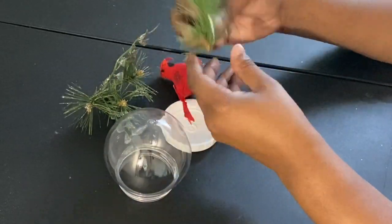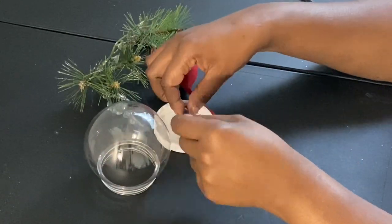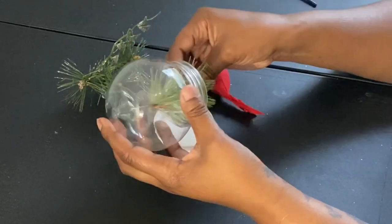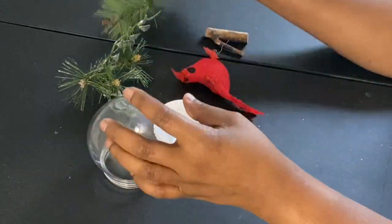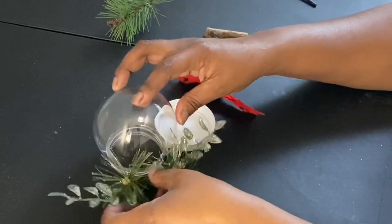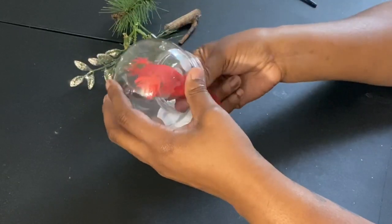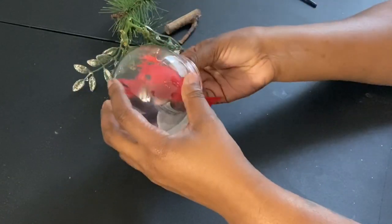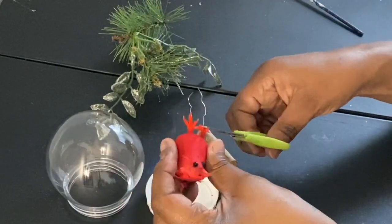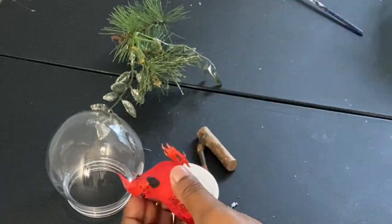Moving on to the last and final DIY — out of all of them, I think this was my favorite. All of these items came from the Dollar Tree, even the wood sticks which come in a bag, and the cardinal bird. I'm basically making a snow globe, which is what I'm going for here. First thing, I'm going to cut off the wire underneath the bird and glue it onto the log or tree branch.